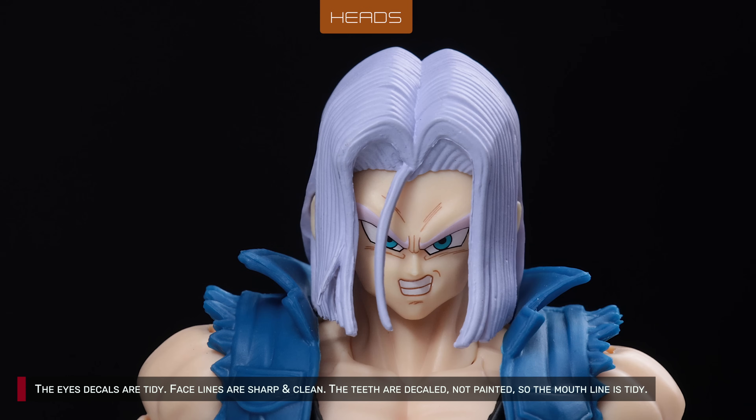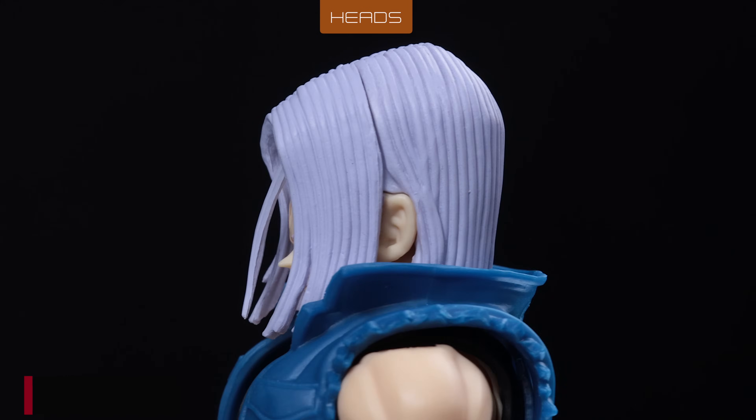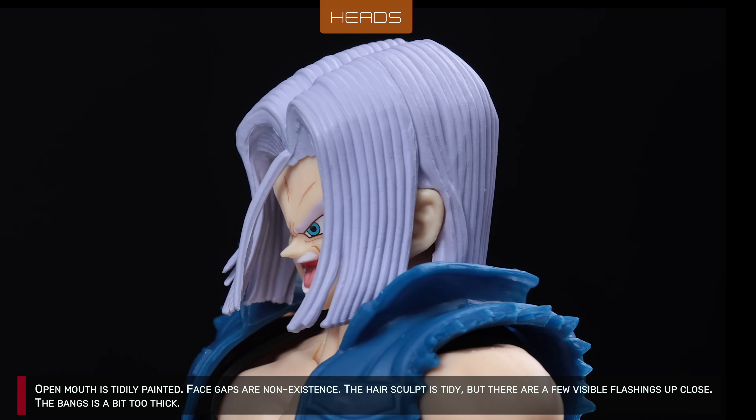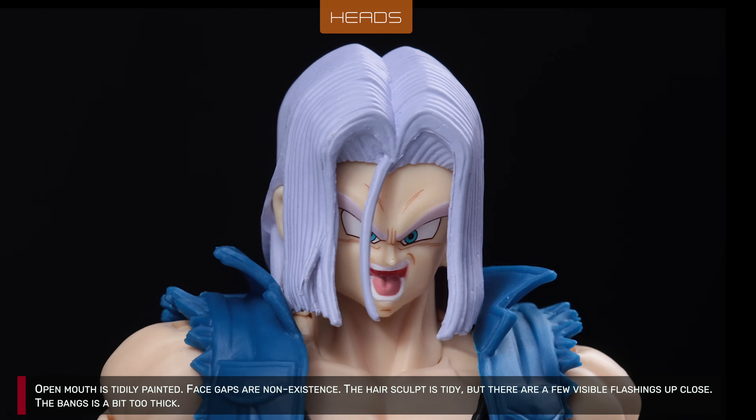The eyes decals are tidy. Face lines are sharp and clean. The teeth are decalled, not painted, so the mouth line is tidy. The open mouth is tidily painted. Face gaps are non-existent. The hair sculpt is good enough.